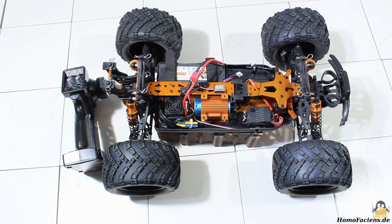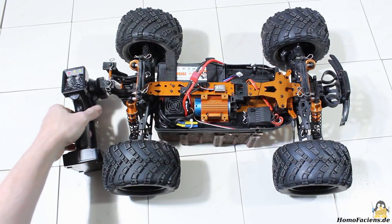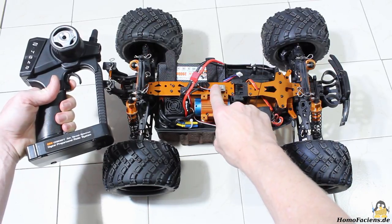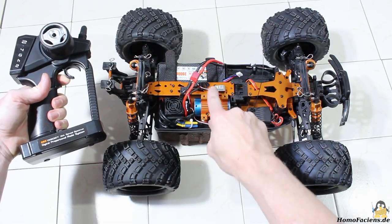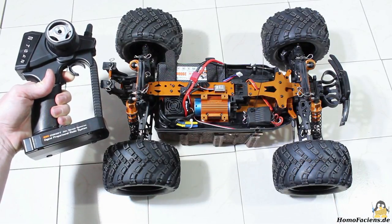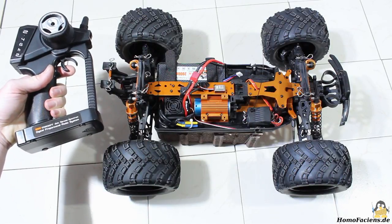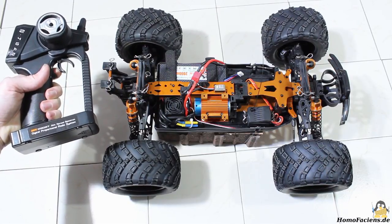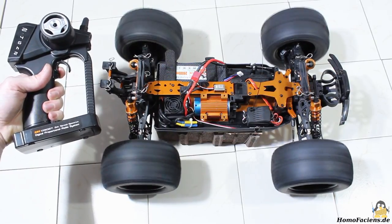A permanent beep sound indicates that the motor controller is prepared for calibration. Push the button again with the throttle in neutral position — a beep sound confirms that step. Pull the throttle to front and push the button again; two beep sounds confirm that position as well. Now push the throttle to rear and push the button; three beep sounds confirm that position. When releasing the trigger, another three beep sounds confirm the end of the calibration. Now you can control the motor in forward and reverse direction, and the controller has a built-in brake functionality. When coasting after driving forward without braking, you must push the throttle twice to go into reverse direction.